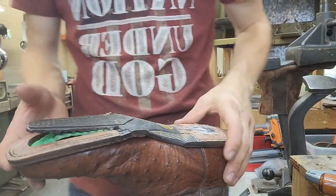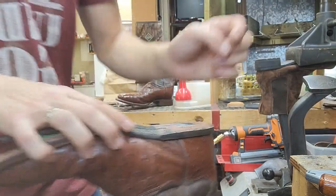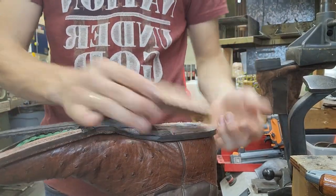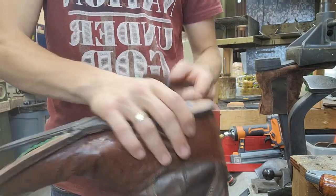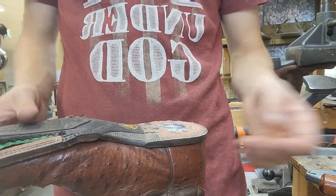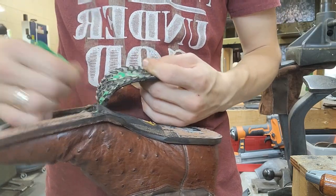Let's get this thing taken apart. This was the heel block — it went right there. It was nailed on with nails coming up this way. I took those nails out through the bottom and just continued by taking off this sole.